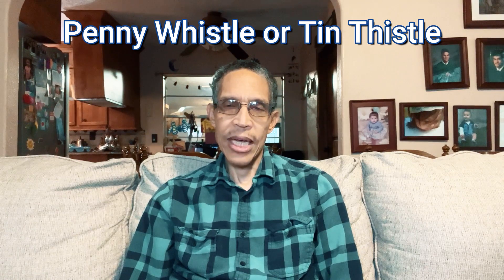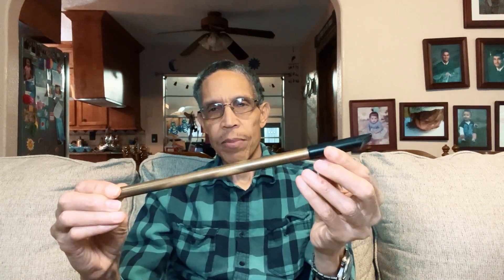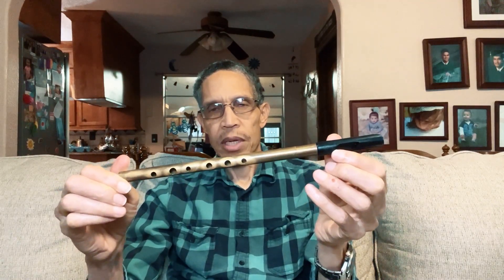We've got something a little bit different today — we're gonna be talking about something musical, a musical instrument. It's called a penny whistle or a tin whistle. Here's an example of a tin whistle or a penny whistle. It's something that originated in Ireland, and it's called a tin whistle because a lot of times they were made out of tin.